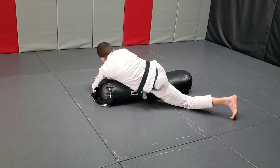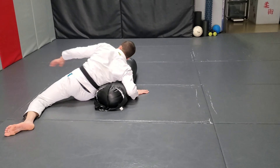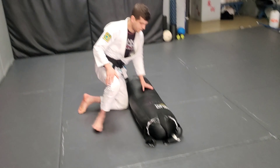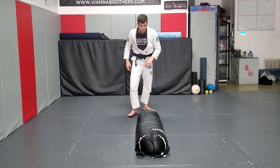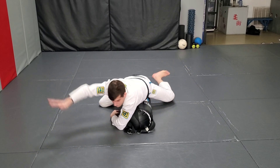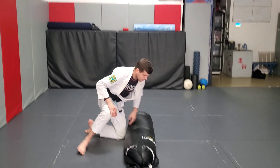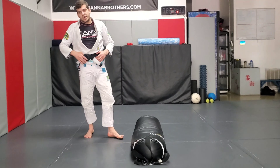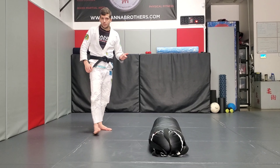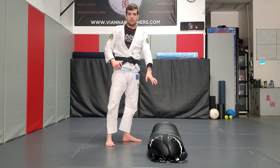Step over, scoop the heel, mount. Elbow over the bag, we're going to dismount to the other side. Legs wide, block the hips, block the head, and finish. With a lot of these techniques you're going to see there's different details you can use, different paces you can use for a smoother workout — lots of different ways you can change this however you like. That is the slow and technical way.